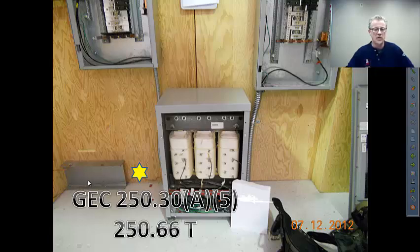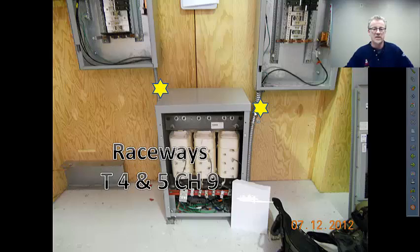The grounding electrode conductor has to be run protected from physical damage — attached to the wall would be a better idea than running through free air, like this particular installation ended up. For raceway sizing, primary and secondary raceway sizing is pretty straightforward. There may be four conductors in the primary, depending on how we do our grounding and what the wiring method is. If that's the case, there are likely two different sizes of AWG conductor, which sends us to Tables 4 and 5 in Chapter 9.